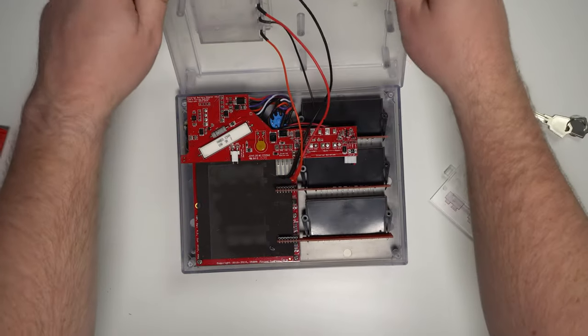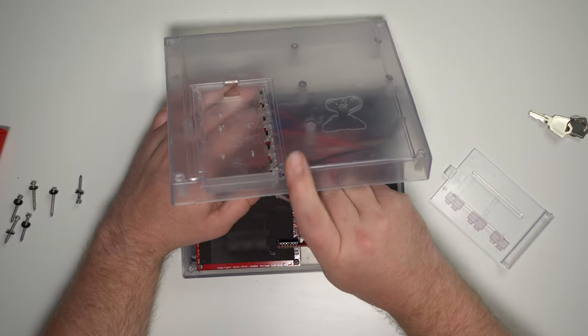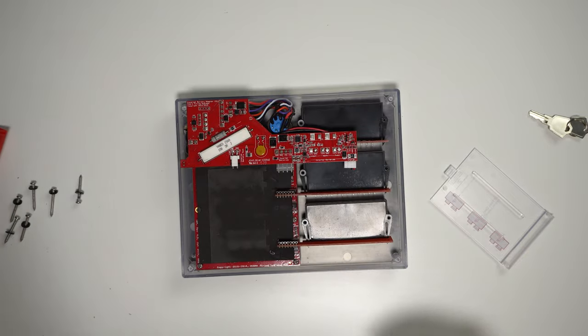You'll notice that this module that we're working on today does have a rechargeable battery in it, so we'll have a rechargeable board in the module there as well. We'll have to go ahead and remove that. We'll go ahead and lift that back off and unplug the battery harness from the back half of the enclosure, then set that aside.